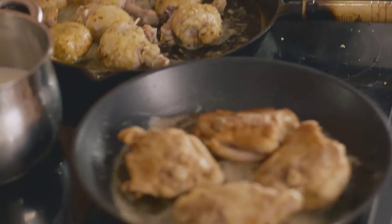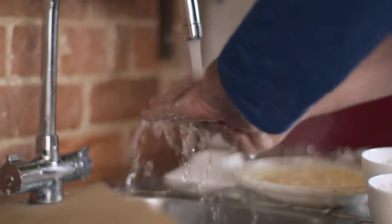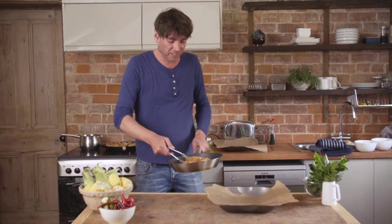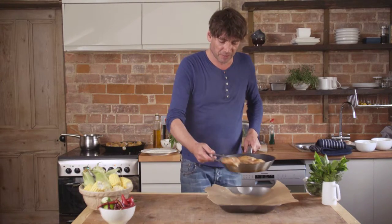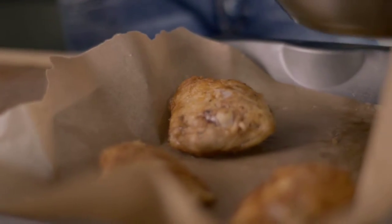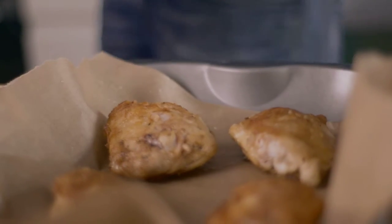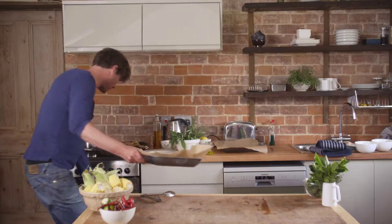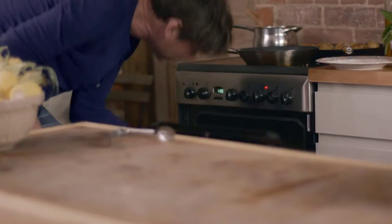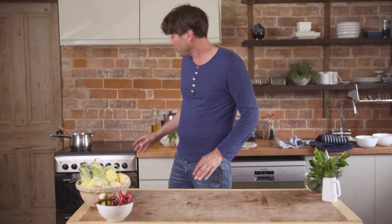So that's the raw chicken dealt with, so I'm going to wash my hands again. These are browned off beautifully — give them a nice crispy start. Whack them on some baking parchment, get a baking tray, in the oven. 200 degrees, half an hour — that should do the trick.